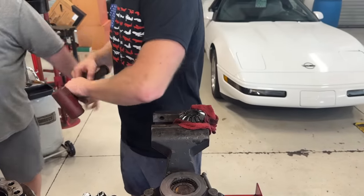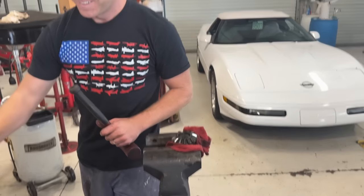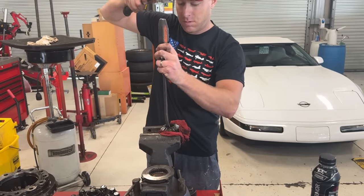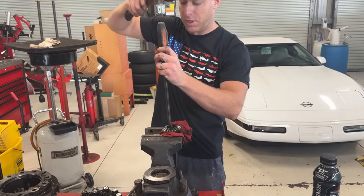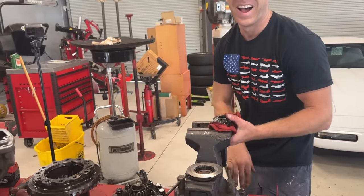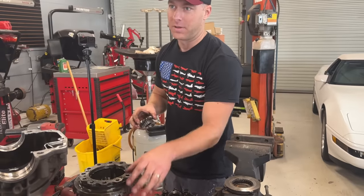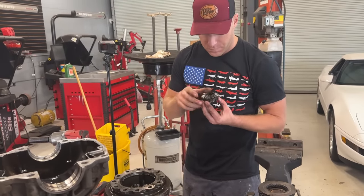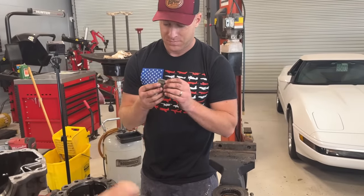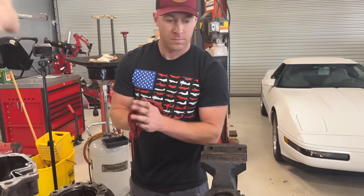High five — we got it out! So then we clean the clutches up real good. For assembly, Ryan explains the clutch stack order: steel, fiber, steel, fiber, steel, fiber — that's how it goes back in. Ryan is going to put the pinion in and stack the clutches back up.